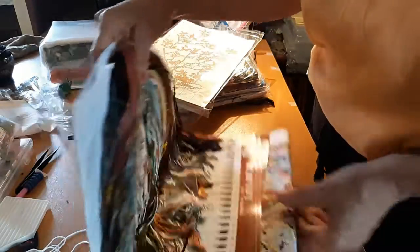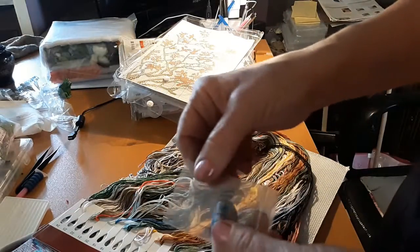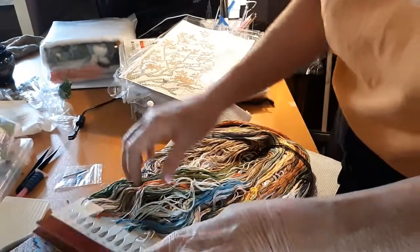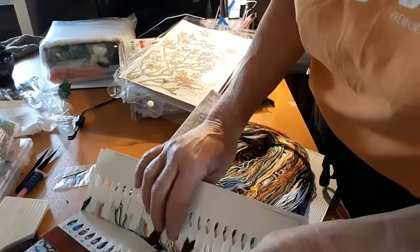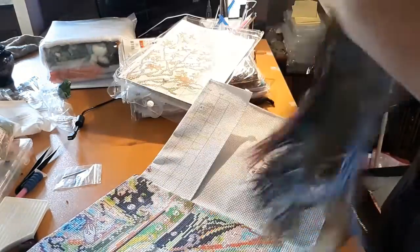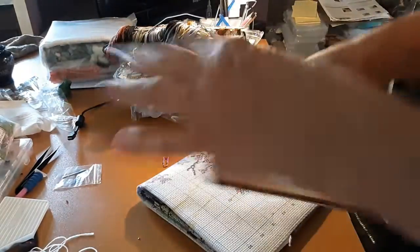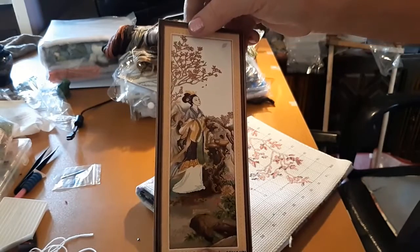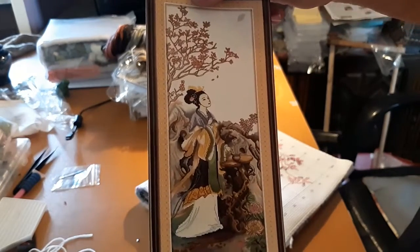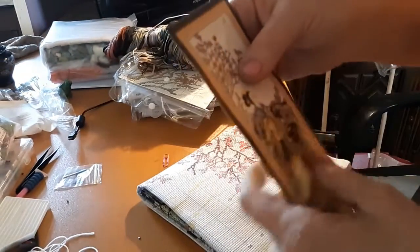They've got beautiful thread. It has 61 colors. It comes with a sticker picture. I'll bring it back real slow so you can see what it looks like — I just thought they were beautiful. And it's called Four Beauties of Ancient China.